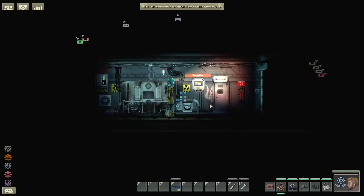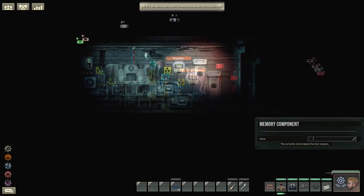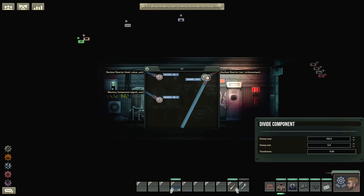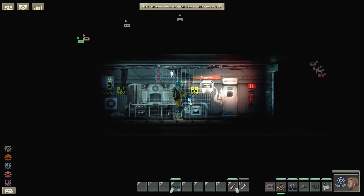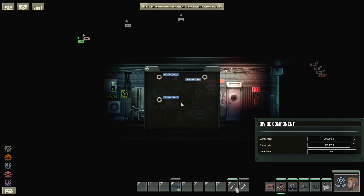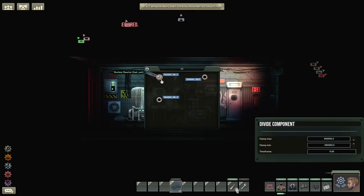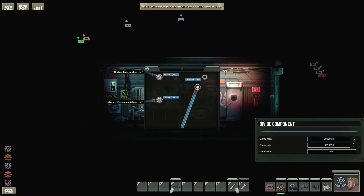I have them arranged here such that the two divide components are at the top, and the adder and memory components are below. Set the memory component value to 50. Take the signal out from the turbine output circuit we previously made and plug it into one of the adder inputs. Take the output from the new memory component and wire it into the other signal in input. Take the signal out from the adder and wire it to signal in 1 of the leftmost divide component. For the rightmost divide component, take the fuel out signal from the reactor and plug it into signal in 1, take the memory output and plug it into signal in 2. Then take the signal out from the right divide component and plug it into signal in 2 of the left divide component.